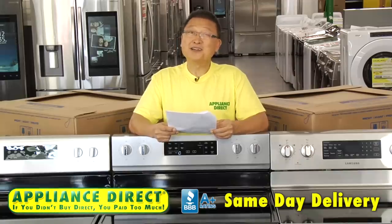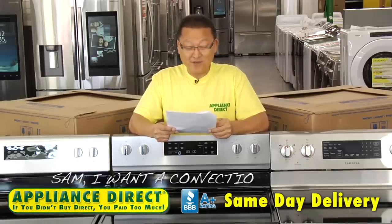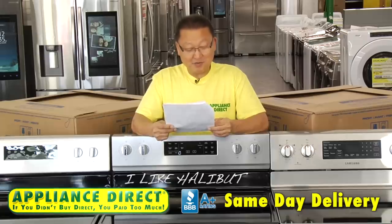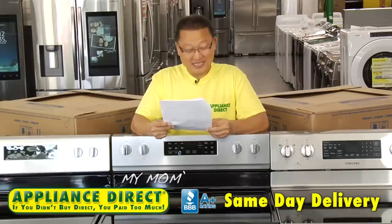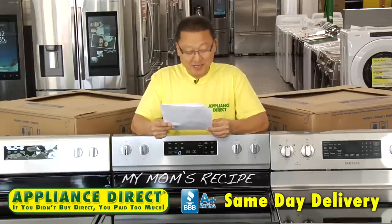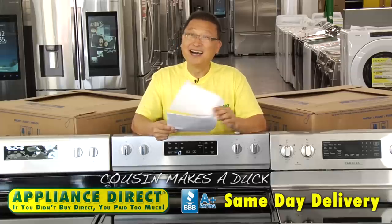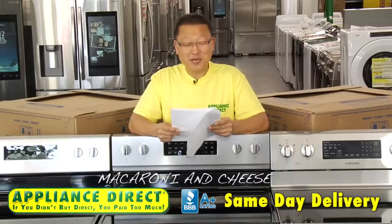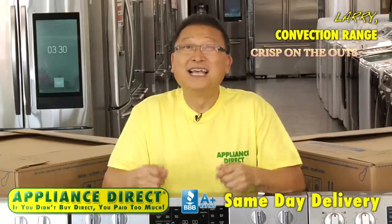This is from Larry. Sam, I want a convection range. I like halibut. My mom's recipe. Cousin makes a duck. Macaroni and cheese. Larry.